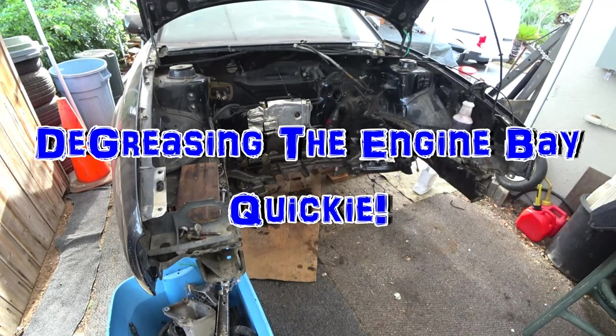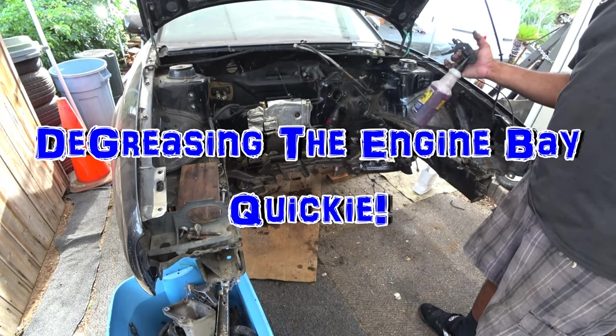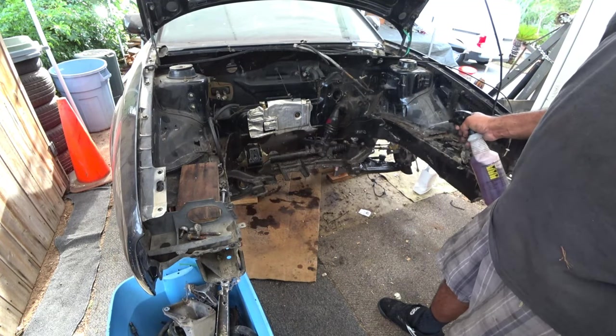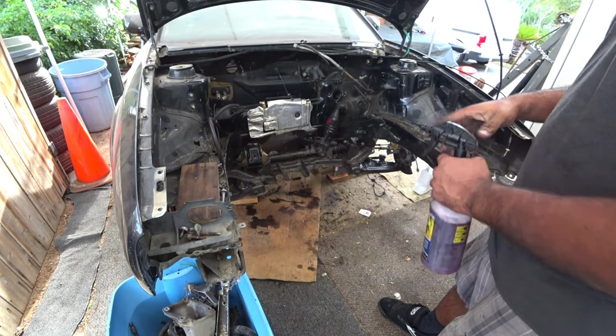Hey everybody. On this episode of Pitchy L's Garage we're going to do a quick degrease. We're using Purple Power from AutoZone. Pretty much just soak it down — this is a quickie, so let's do that intro.